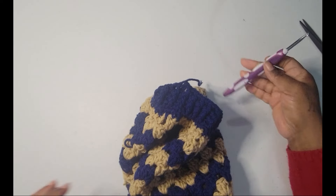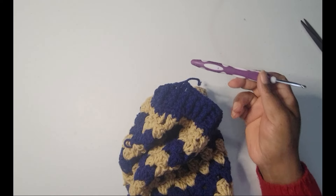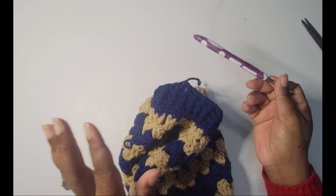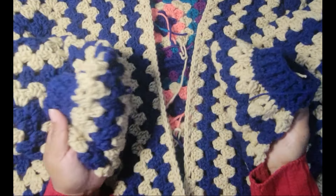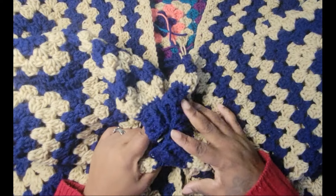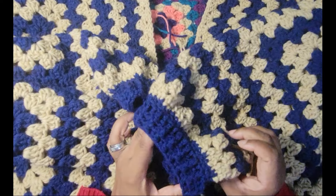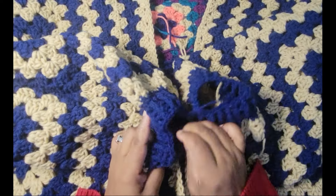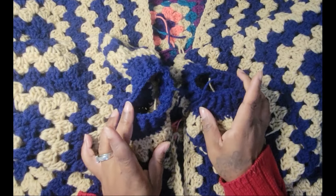So now our sleeve is finished. We can do the same on the other side — make sure we're using our five millimeter hook. With both sleeves done, if you choose to just wear it out like this you can, but I'm going to show you how to put the same border on the bottom and all the way around — just those last three rows on the bottom and then all the way up.